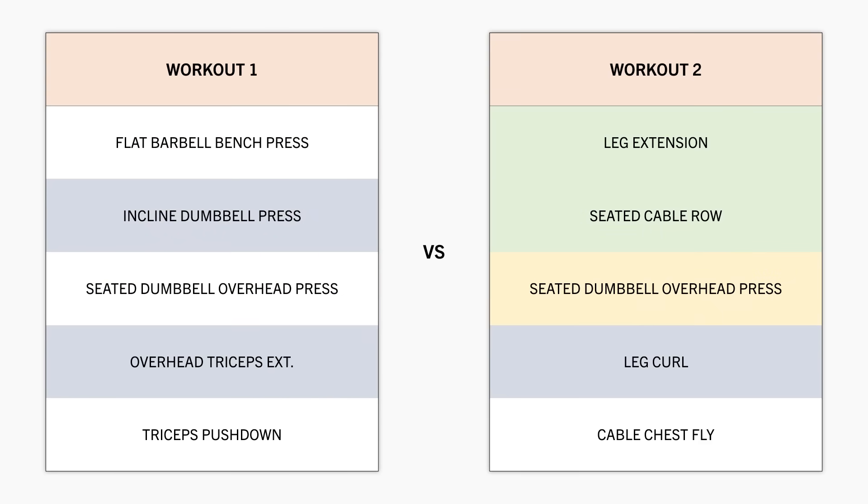Whereas in the second workout, it is performed after a quadriceps and back exercise, which aren't going to significantly fatigue the muscles used in the overhead press. So we will probably be able to achieve a few more reps in this case.